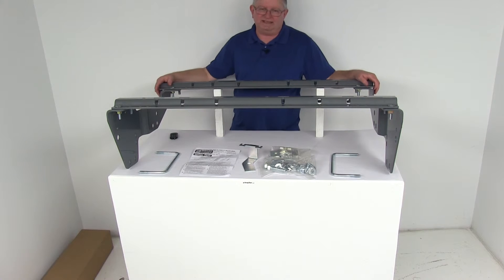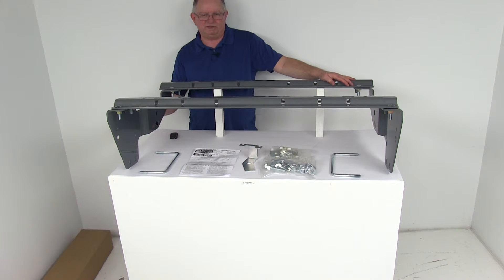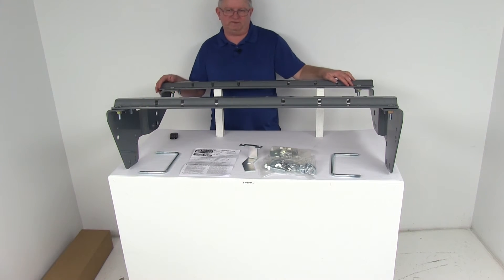What's nice about it is the custom fit brackets — these side brackets here — they mount to existing holes in your vehicle's frame, and because of that it'll minimize drilling and measuring, so it reduces the installation time quite a bit.